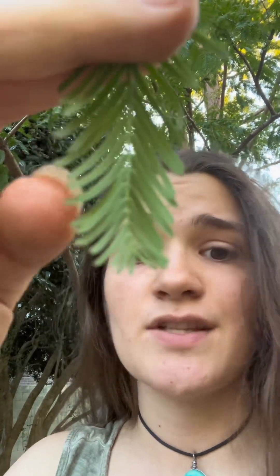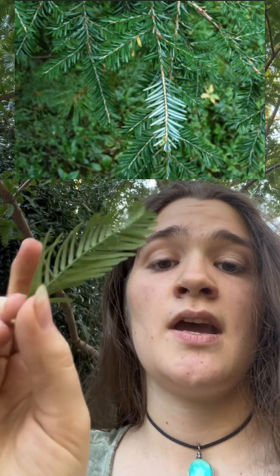The only thing this has is a tiny center vein on the needle, which is almost not noticeable. Hemlock needles are dark green and very shiny. These are more of a light green matte color — pretty even in color on both sides. Hemlock needles have dark green shiny tops and then matte pale green bottoms. These do not.